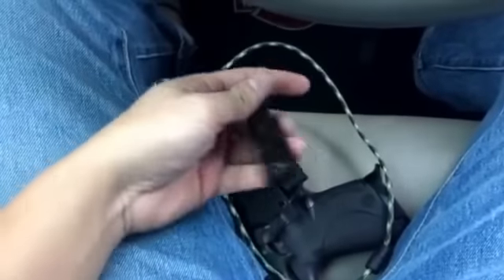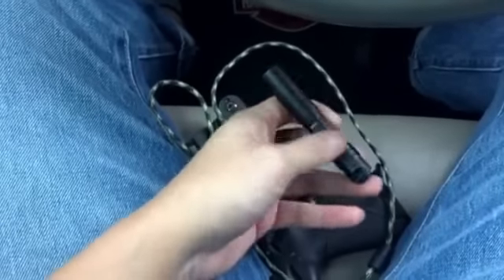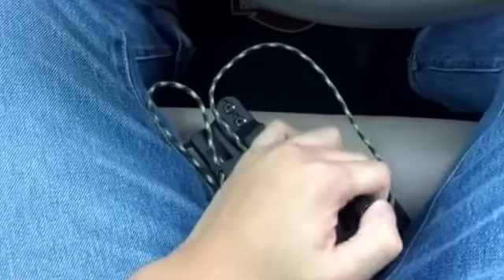The flashlight — the light I carry is the Streamlight MicroStream. It's a nice little light, small, I can just throw it in my pocket, it doesn't take up much space, and it's pretty bright.